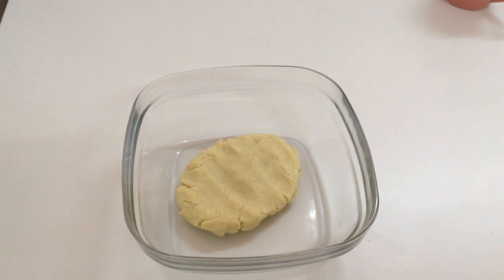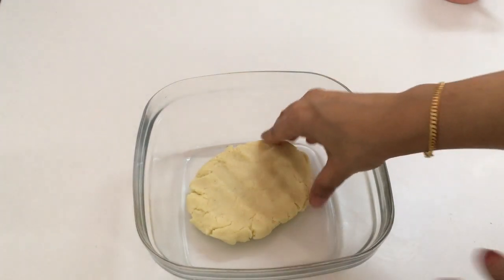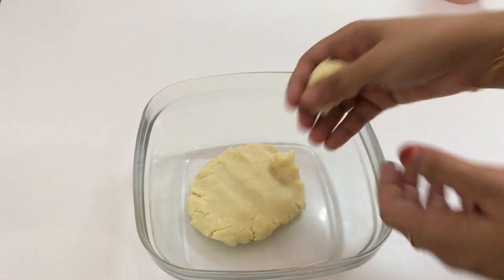Now I'm going to make small-size balls. Don't press them too hard.